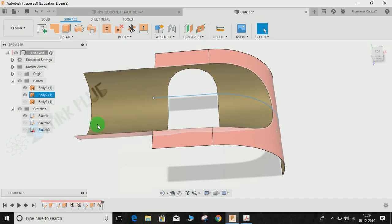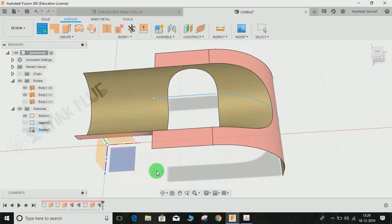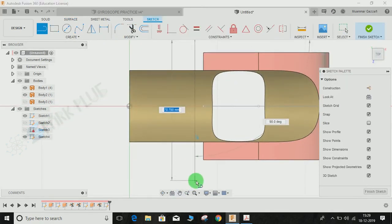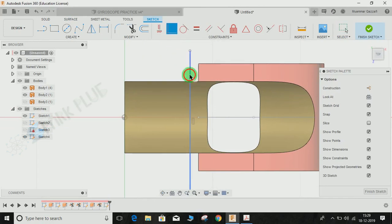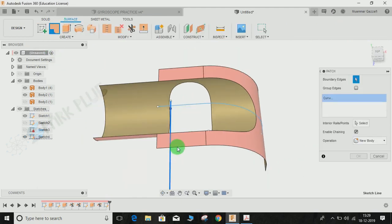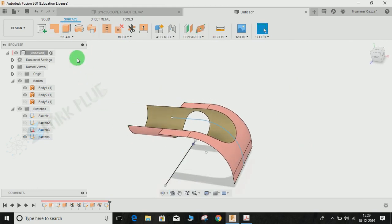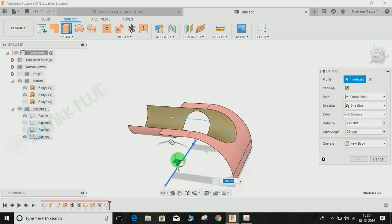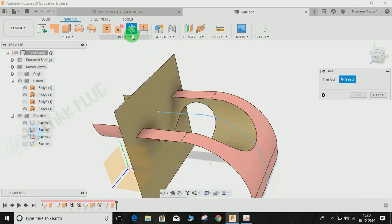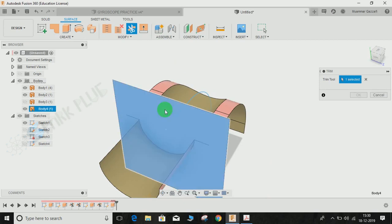Now I need to trim this excess part. Go to the top plane, press L for Line, and draw a horizontal line. Make it coincident with this point and finish the sketch. Now extrude this line like this. Click on Trim — the trimming tool this time will be this surface — and I am going to get rid of this part. Press OK. You may hide this surface.